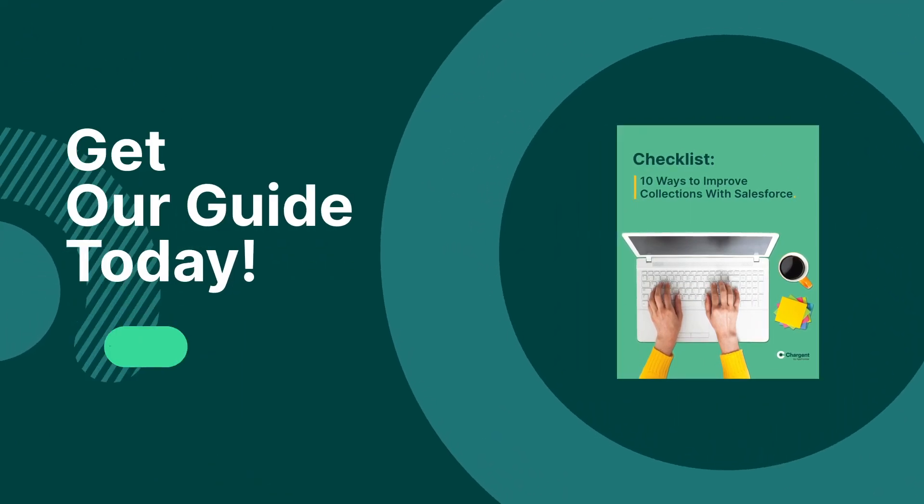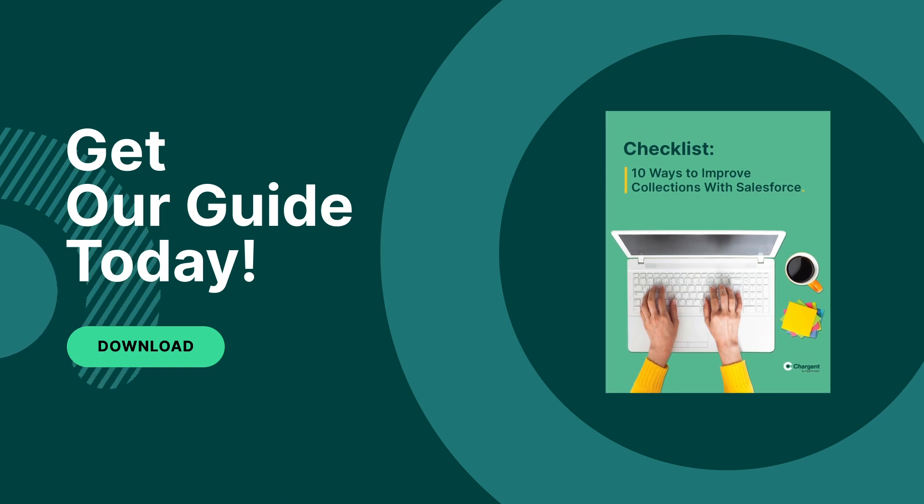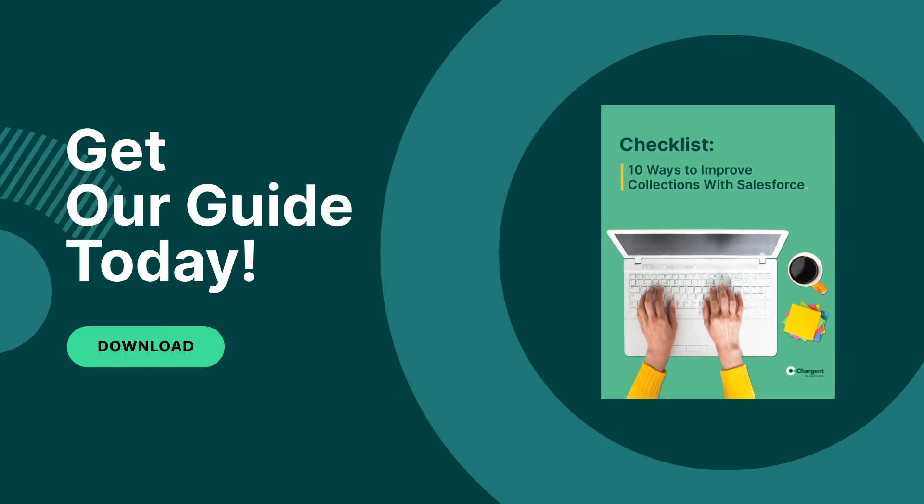A pro tip: if you'd like to automate and improve your accounts receivable processes, we have a guide that can help you with that. Download the free guide in the description below.